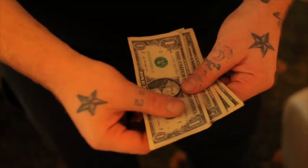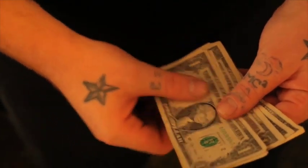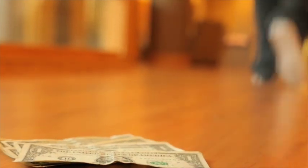That's awesome. I'm Nicholas Lawrence and that was SWAT.